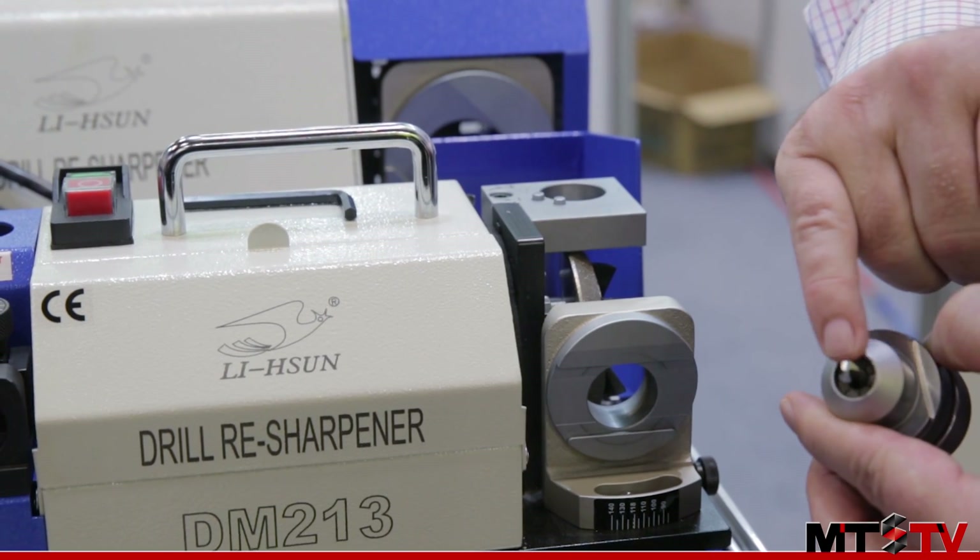And there we have the resharpening completed. If you'd like to learn more about the products from Li Xun Industrial, please check the link at the end of this video.